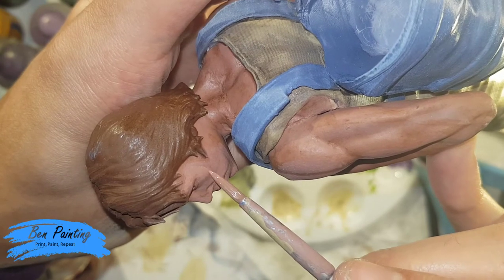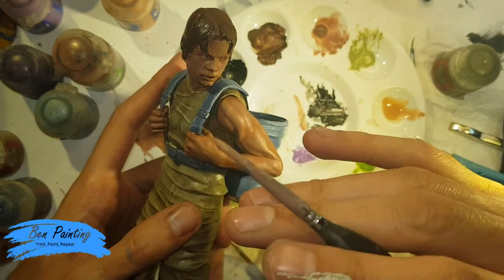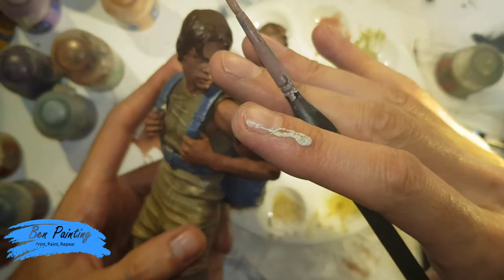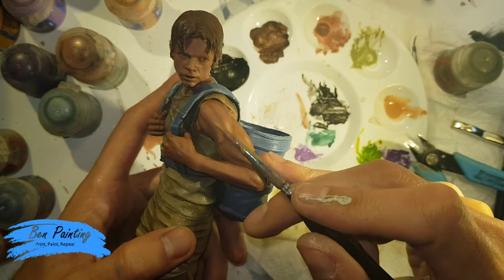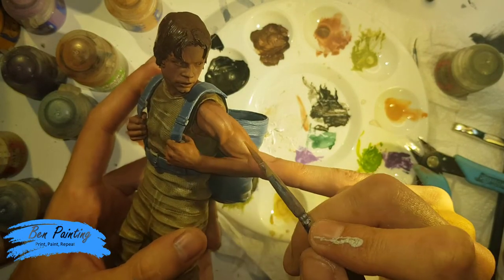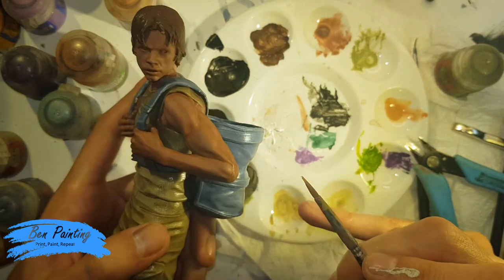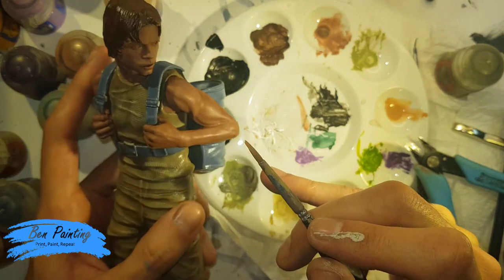Now a much much thicker coat. I'm finished with putting the watered Bugman's Glow on top with the Reikland Flesh Shade and hopefully you can see it's just bringing out those additional tones. The light is right on it so it's very obvious now, but the closer you keep the transition the more subtle it will be.